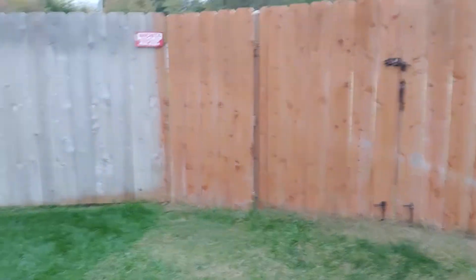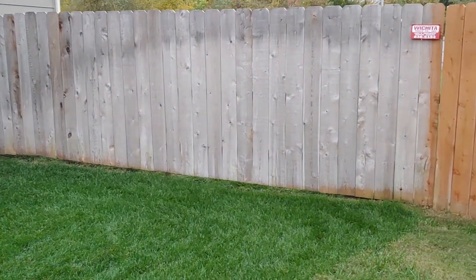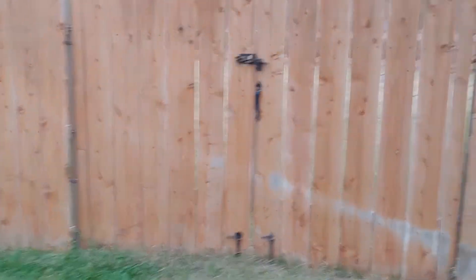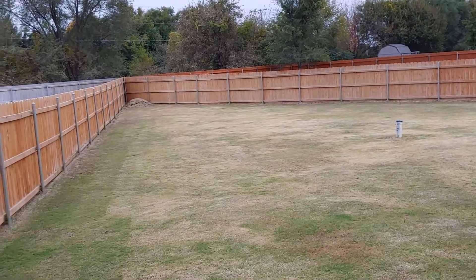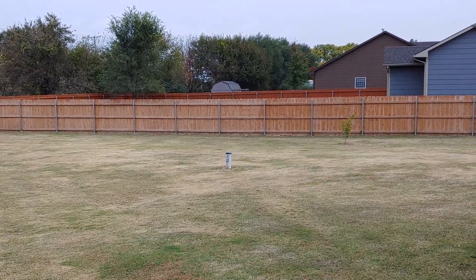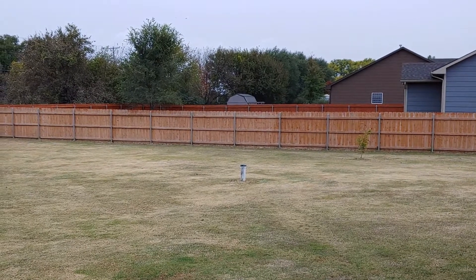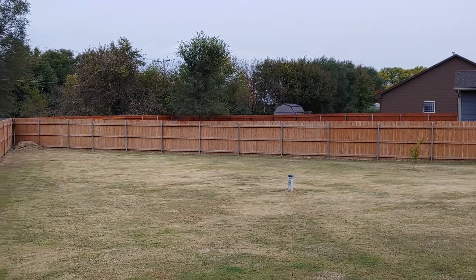You can definitely see a difference — those planks are getting all gray, which is normal. The backyard still looks pretty good. My neighbor behind us just stained theirs a day or two ago and it's a lot darker stain, whatever they used.